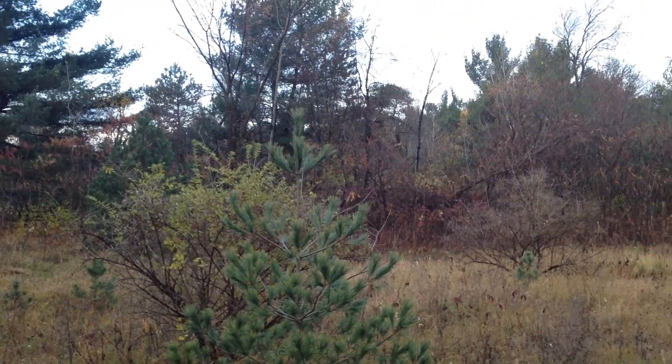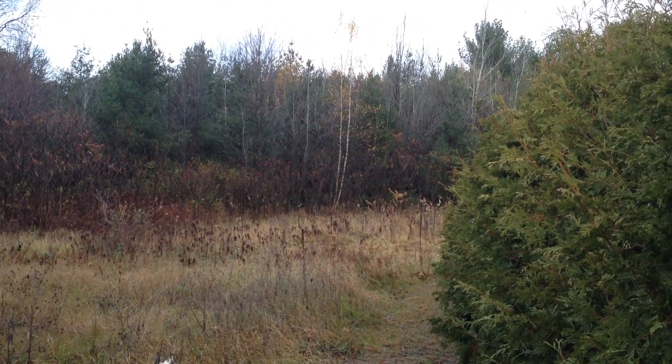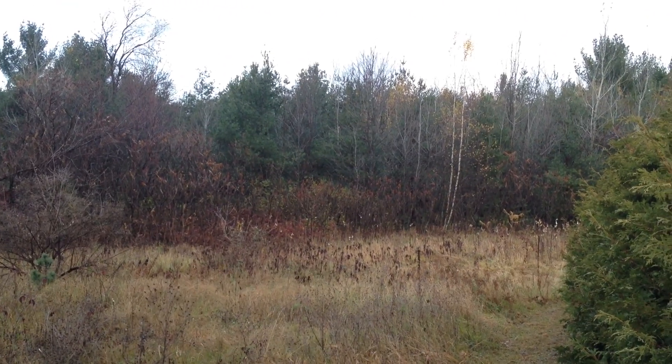Then I want to bring the driveway down along that side and then curve it over towards my property line, and then go into my garage to the right — and the house will be to the left, just inside into those trees.